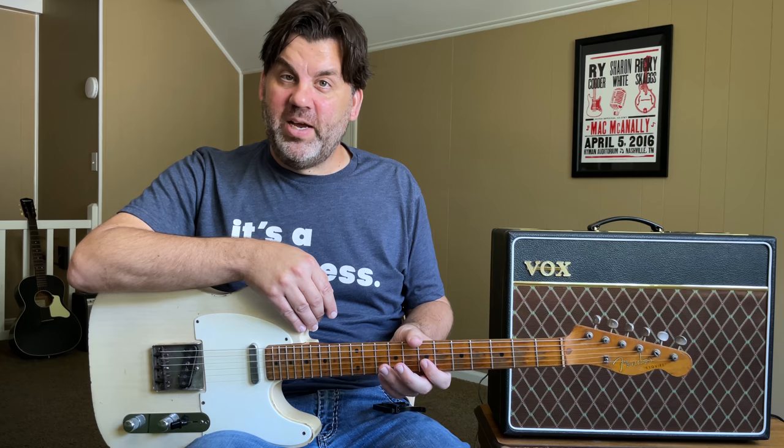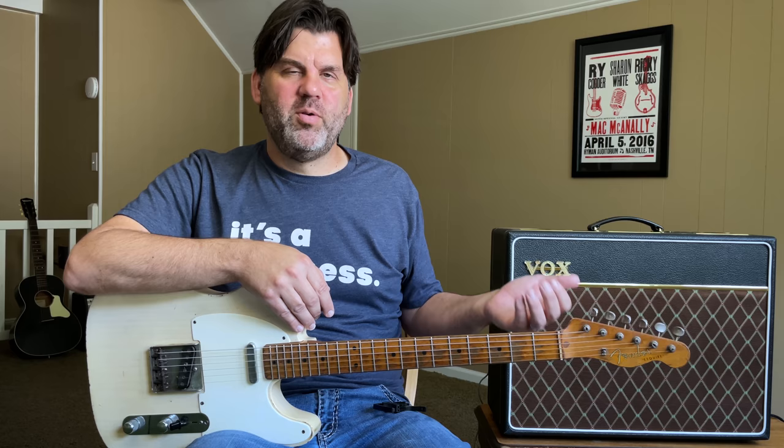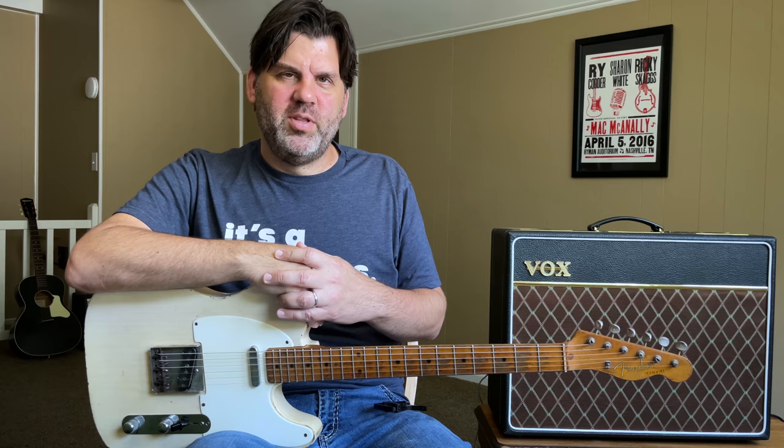Number five: low string melodies. I played the 'Sunny Came Home' lick in the intro — the high part was actually played on a violin that he fretted, but live he would play the part I demonstrated. Then there's the low string part in what became a Grammy-winning song of the year. Yet he had this kind of clean, slightly doinky-sounding electric guitar that really popped out and made for a great intro.